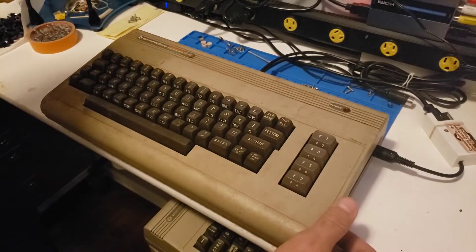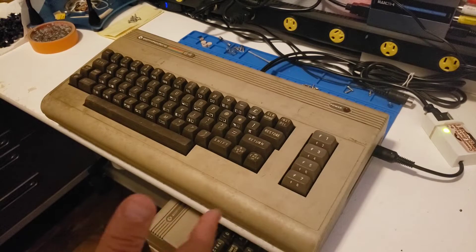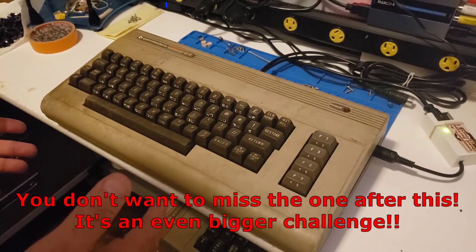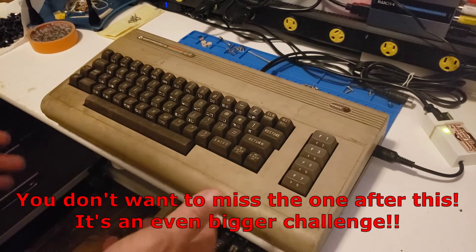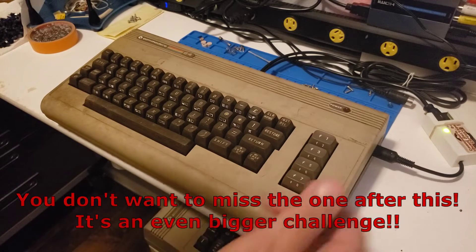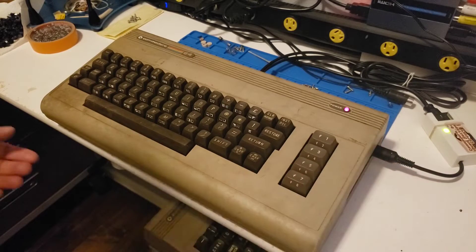I already got this plugged in, let's go ahead and turn this on. I have three systems to look at. So if this turns out to work, we'll just keep going to the other two, because I doubt all three are in working order. So let's start with this one. Turned it on, and our infamous black screen.